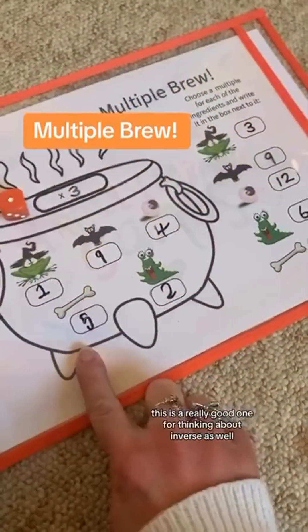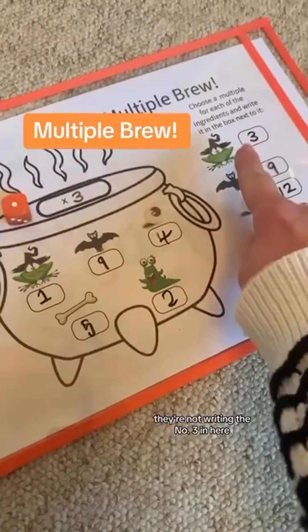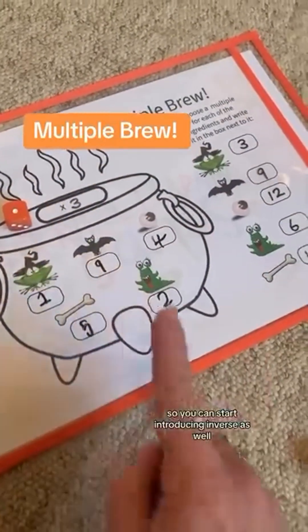This is a really good one for thinking about inverse as well, because when they find out that one times three is three, they're not writing the number three in here but they're writing the number one — because three divided by three equals one. So you can start introducing inverse as well.